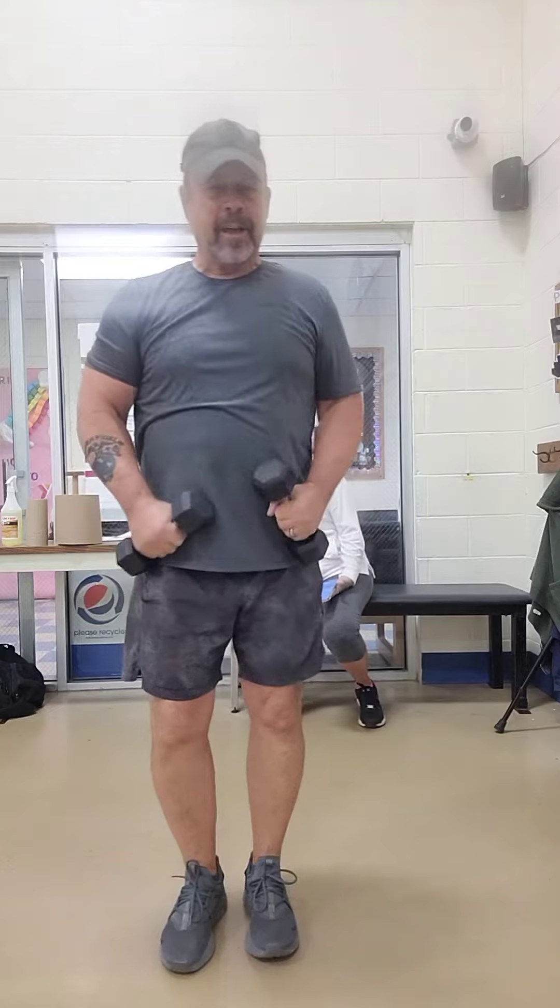Hey, welcome back. This time we're going to demonstrate how to maintain our balance, and we're going to do a couple of leg exercises at the same time. I'm using these dumbbells for light weight.